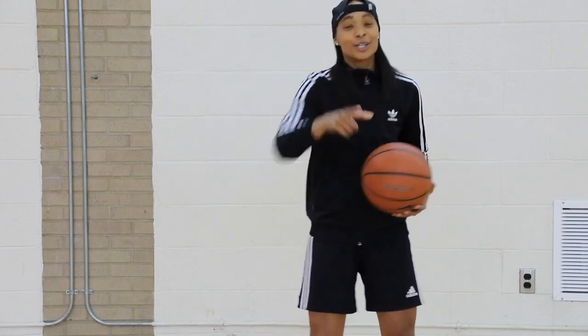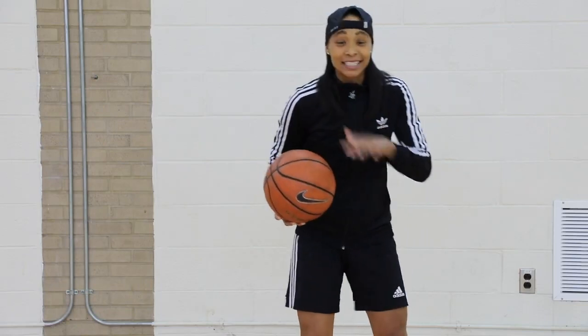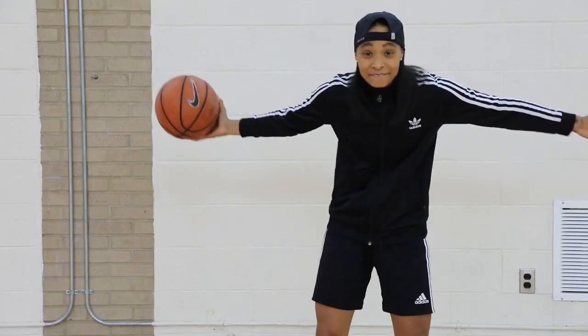What's going on basketball family? You already know who it is. It's your girl Britt Marie. We're back at it with another Basketball Breakdown video.